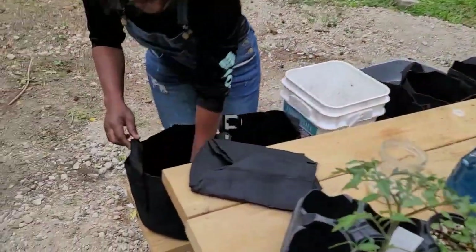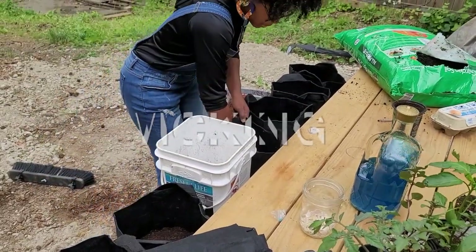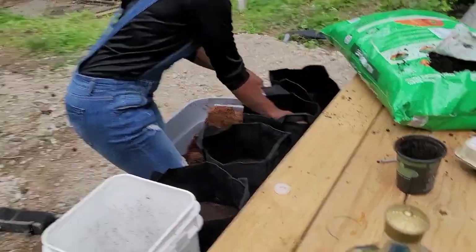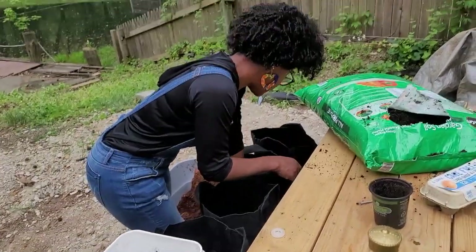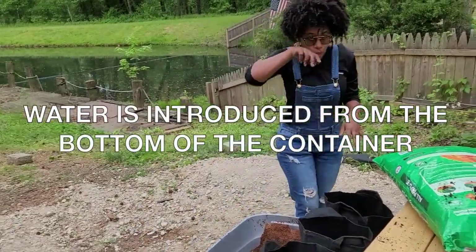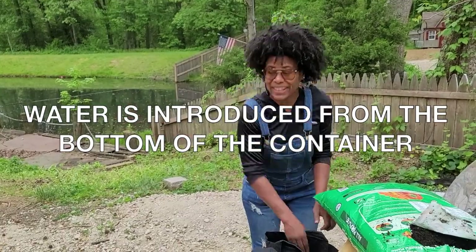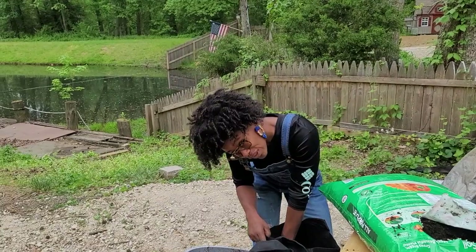Because what we're doing is called SIP. SIP? Yes — some people call it wicking. I'm gonna send them some water, or blue stuff. They call it wicking because you set these down in some water and it wicks up water for the plant to sip.